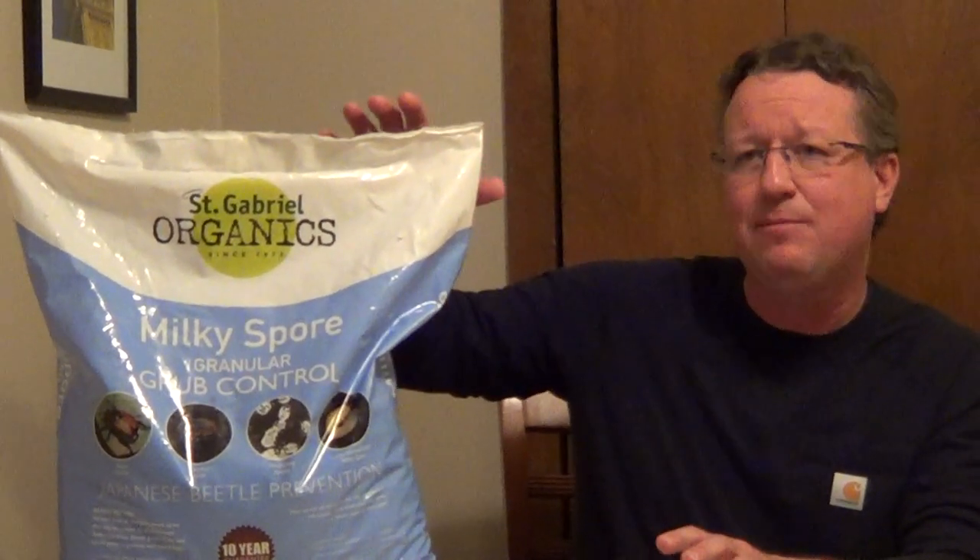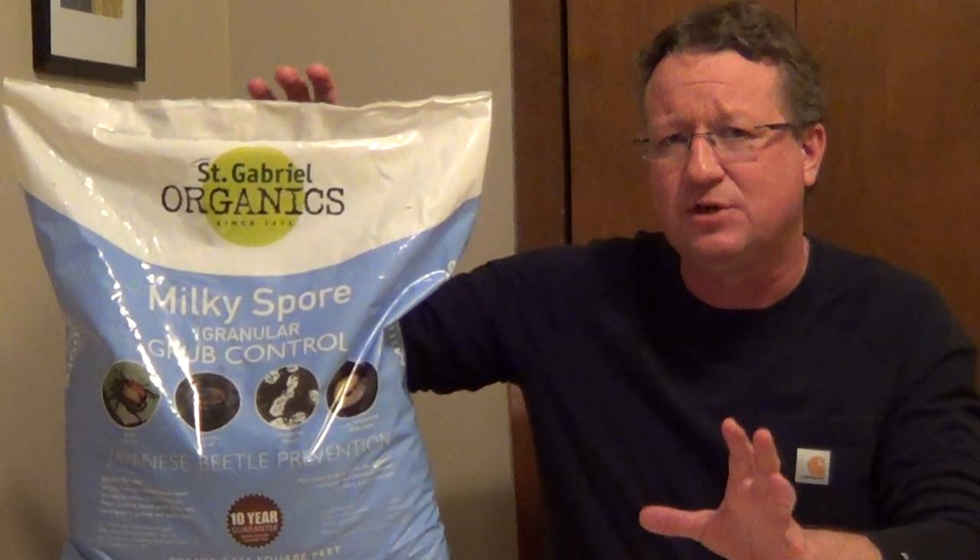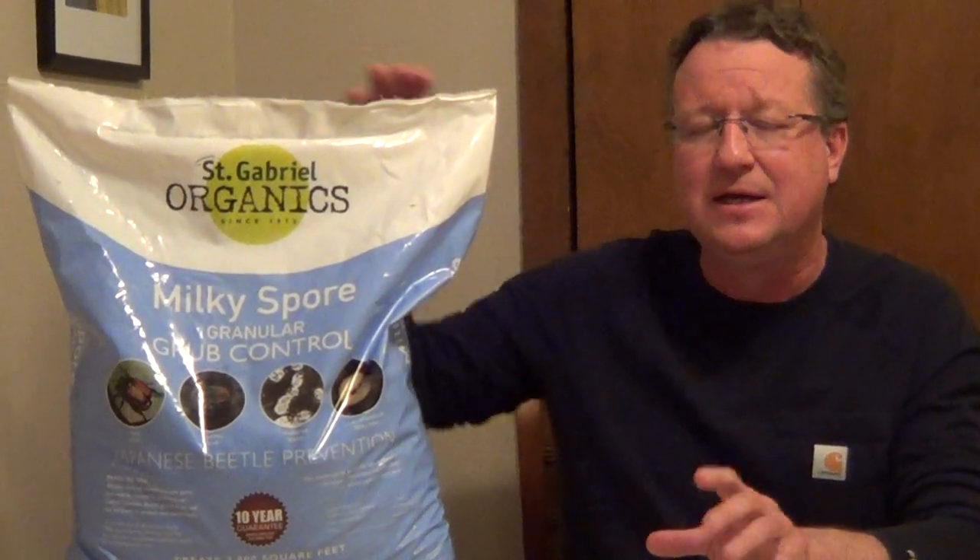What's wild is, like St. Gabriel's, this is going to give you protection for ten years after that. But new research says that you're probably going to get 15 or 20 years of protection until you need to reapply it. So much more cost effective than a synthetic grub control, which you're going to have to put down every year. Just a wonderful product if you're looking for something safe and cost effective to kill grubs.